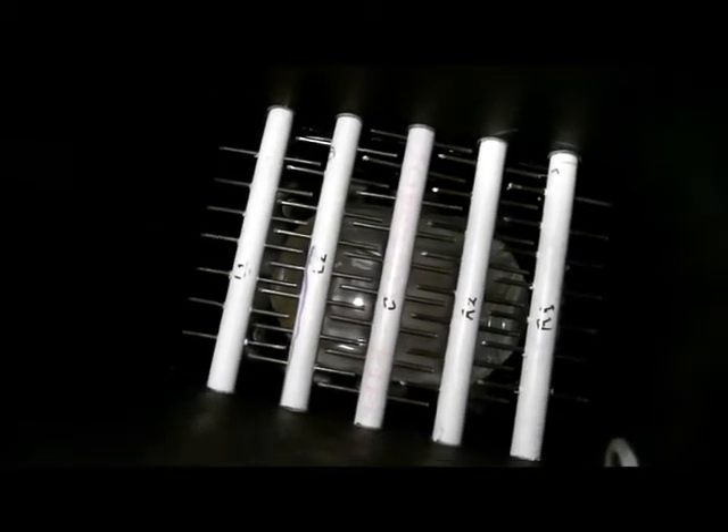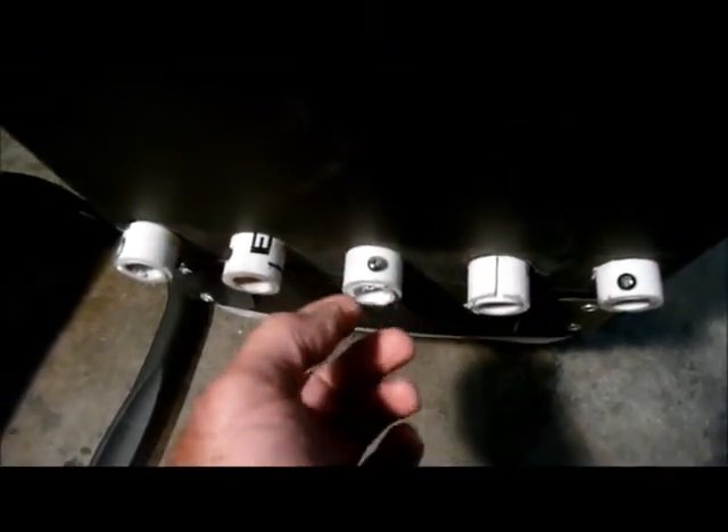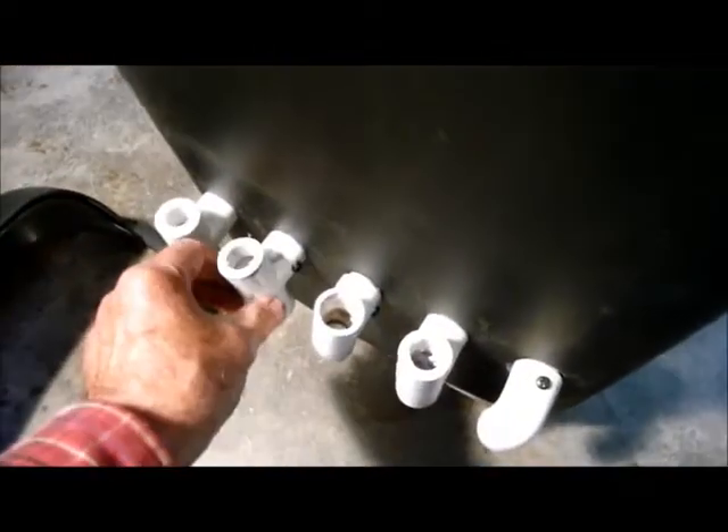I've made these pipes so I can take everything apart and change my mind — you can see the screws. I just take the screws out here, and I made some small collars on the back to go around the pipe, and they're screwed in place as well. The collars and the fittings up front help keep the unit from spreading apart or deforming from the weight of the material inside.